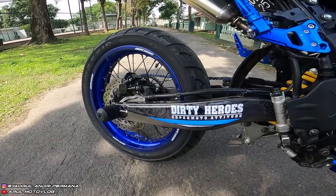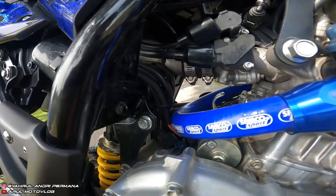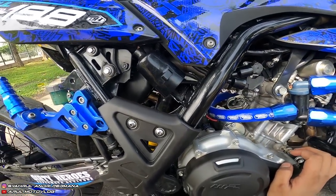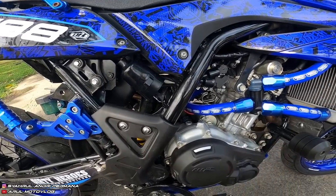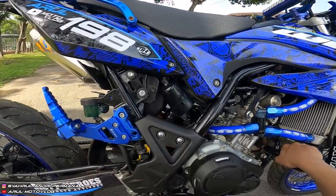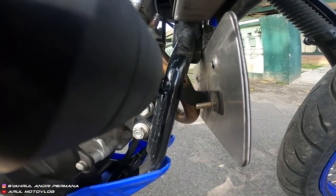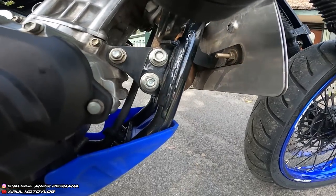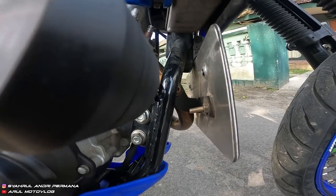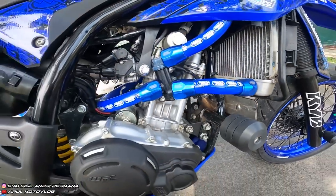Velocity pakai punya WR3, harganya sekitar Rp250.000-300.000. Dudukan plat nomor depan pakai punya CRF, sudah dari awal. Kalau mau bikin dudukan plat nomor depan pakai yang punya CRF, udah ada videonya, tinggal scroll ke bawah. Ditambahin plat biar posisi dudukannya lebih maju.